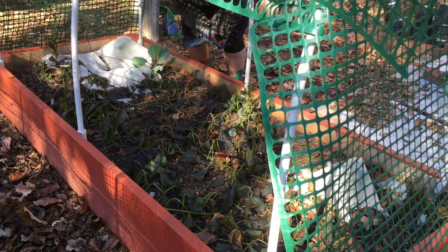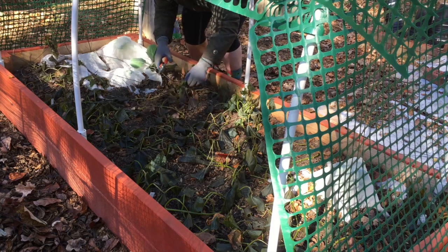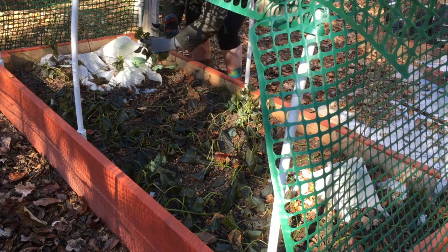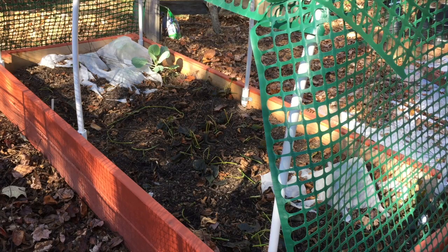I'm going to start off by just cutting off the leaves and the vines to ground level. Next I'm going to take the little hand fork and gently dig and see what we come up with.